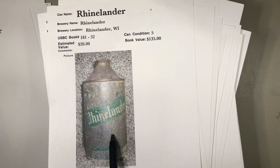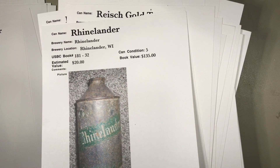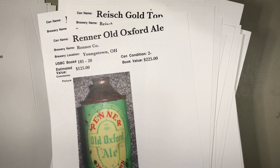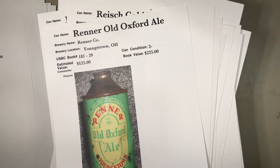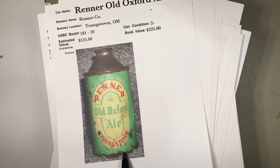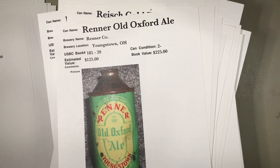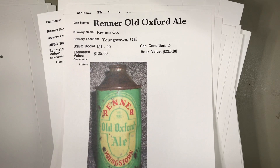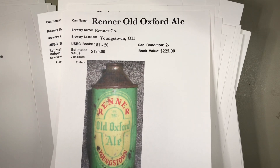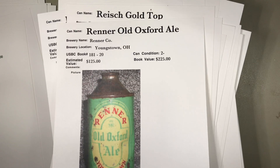You can barely read the label on this one and that is not a great condition can, but still a placeholder. Back to Renner in Youngstown, Ohio — $125. That looks like a pretty steep valuation. Look at all the heavy rust on the bottom rim and what looks like a dent. Those can be taken out and you might be able to minimize the rust through soaking in citric or oxalic acid. For more details on that, go to rustybunch.com.